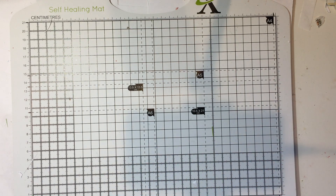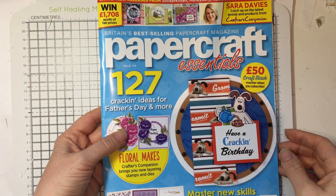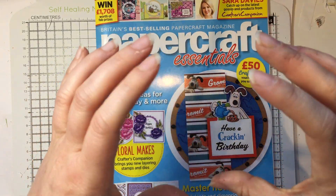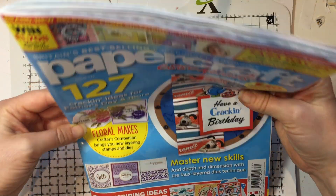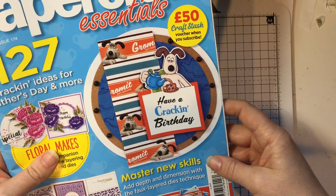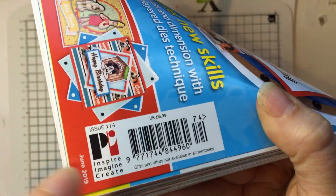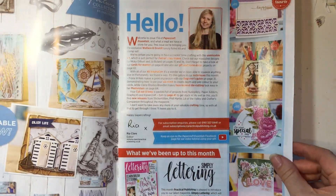The first one I picked up isn't one I subscribed to - Papercraft Essentials. I saw on Facebook that the free gift was Wallace and Gromit. I love Wallace and Gromit - I've got one of those little Gromit model things from Bristol. If you're American you're probably thinking who, because I don't know if they quite made it over there, but if you're English you'll know who Wallace and Gromit are.